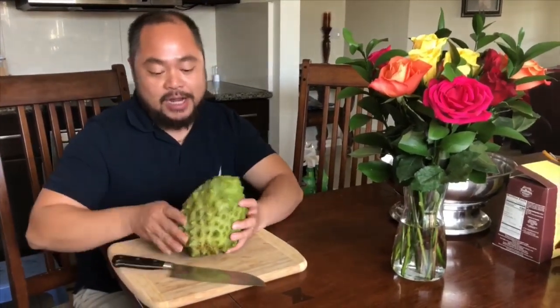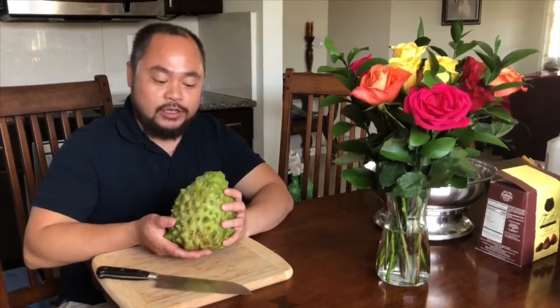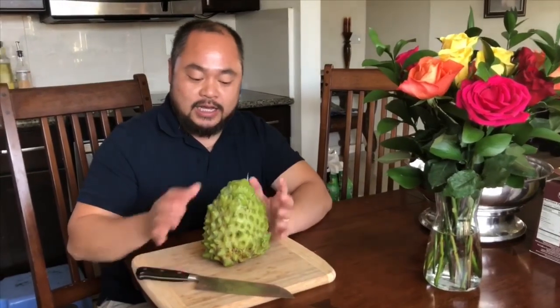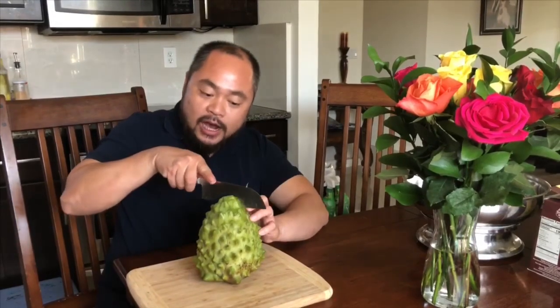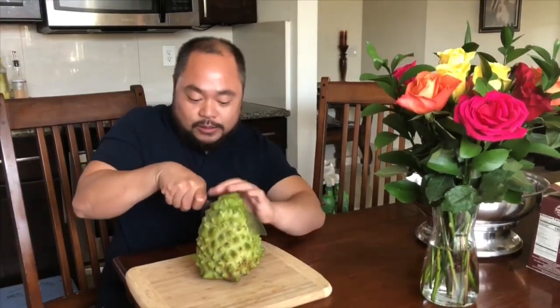Hello fruit lover. This right here is my Afton Pride 2. I got the tree at Ann's nursery about three or four years ago. This is one of the bigger fruit that they produced so far this year, and I cut this off about four days ago. It's nice and soft but not too soft, so let's see how it goes.